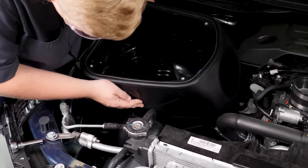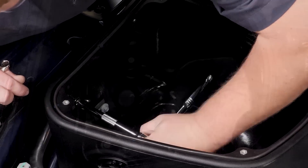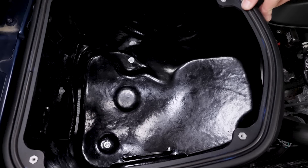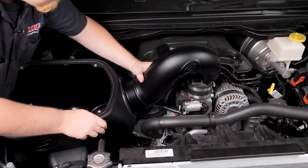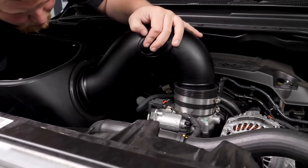First, this custom airbox will keep loose dirt and turbulent under-hood air out of the intake, helping maintain maximum airflow. The Crosslink Intake Tube minimizes restriction, and this is going to help your engine breathe in a greater volume of air.